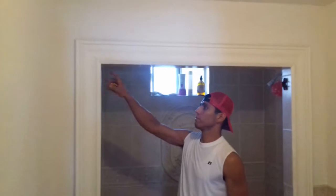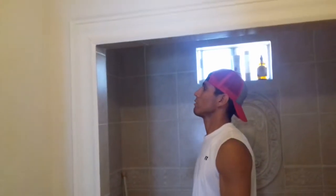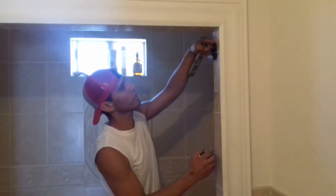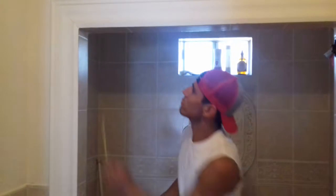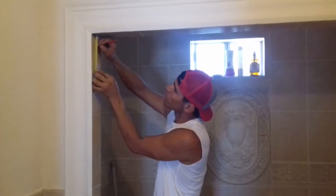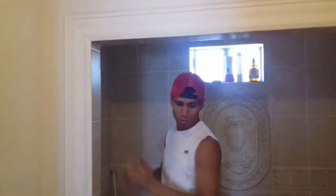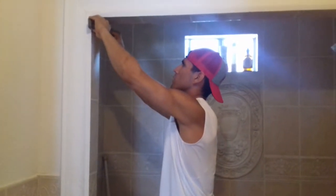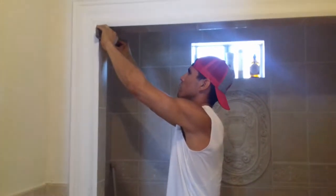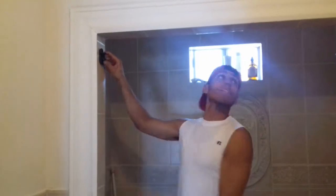The next thing you want to do over here is measure the height. In this case it's 2.5 inches. Make sure we make a mark at 2.5. Use the level, make a line there — we know that's the top of the bracket here. We know that's the same height now.